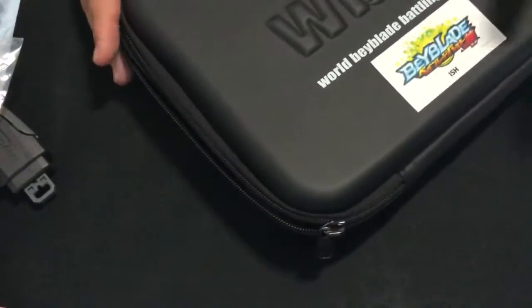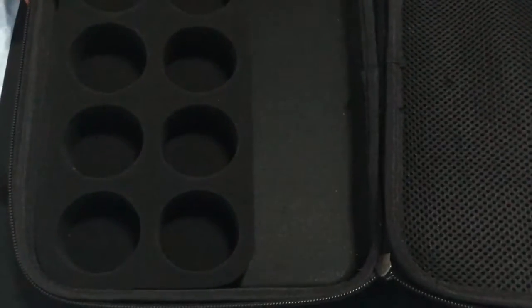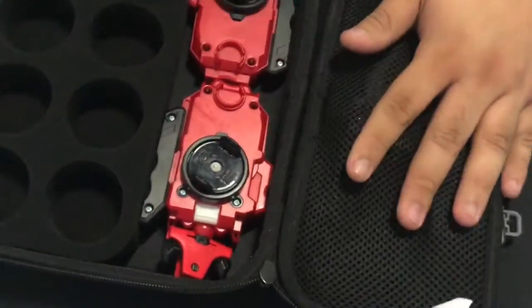The WBBA beyblade pouch is a soft case where you can put your beyblades, launchers, drivers, and other stuff. It's really handy when traveling. I put complete beyblades with their respective combos, three drivers I want to test, grips, launchers — left and right — and some beyblades. You can carry it anywhere.